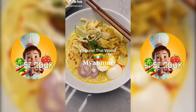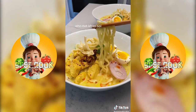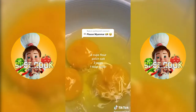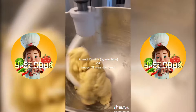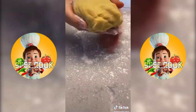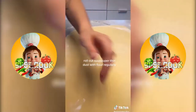This is the series where I make something new from each country just to challenge myself. For today's episode I chose Ohn No Khao Swe, which was recommended to me by my friend April who makes a lot of other Burmese food on their TikTok so you should check them out too. This dish directly translates to coconut noodles, so I'm going to need to make the noodles.